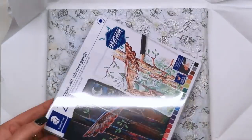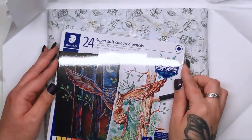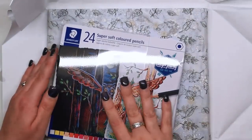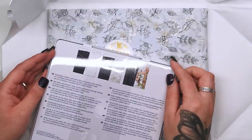And what is next? We've got a set of 24 super soft coloured pencils. These are Stapler Design Journey pencils, which I don't have. So really interested to try these out. Apparently they work really well on black paper, so they must be super pigmented.